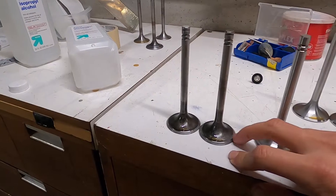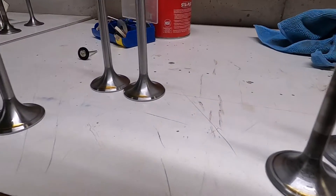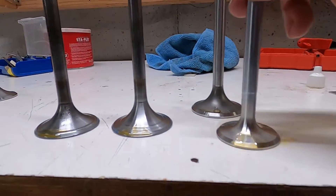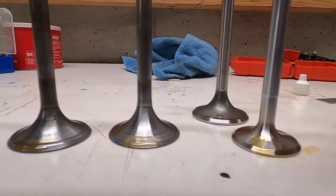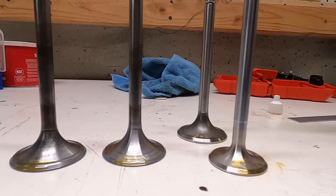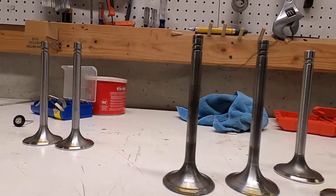We start out with something that is not flowing at all, and with enough work we get to something that flows pretty well, and ultimately hopefully get to something that flows as well as the performance valve. Now realistically it's probably not going to perform as well as a true machine performance valve, but a little bit better is good enough.